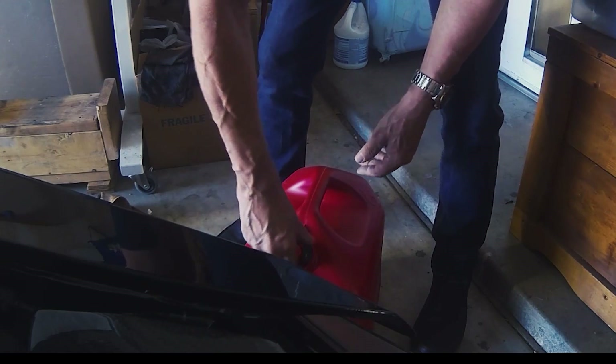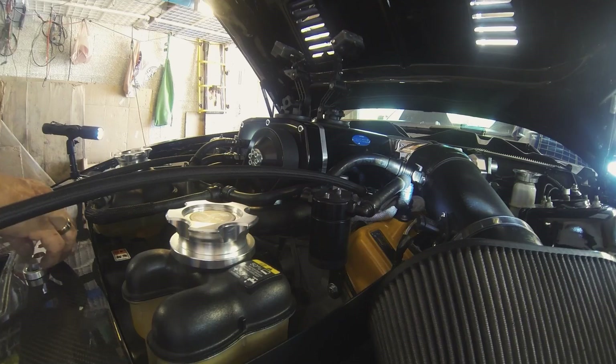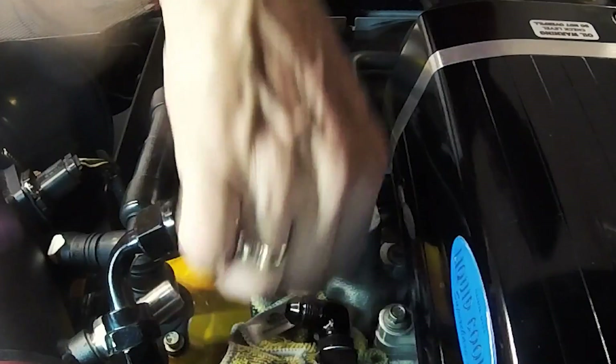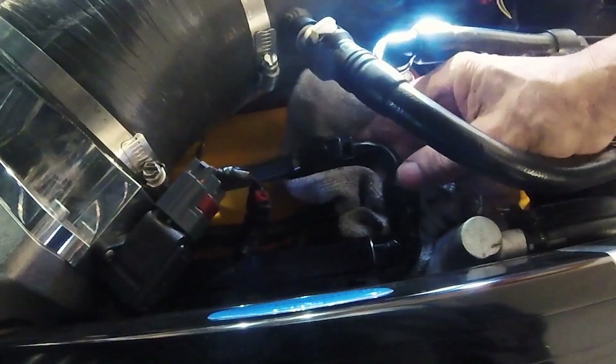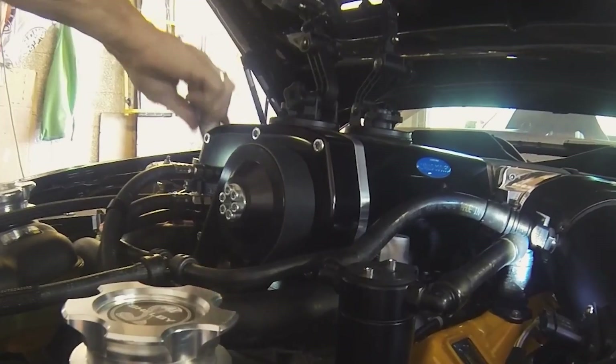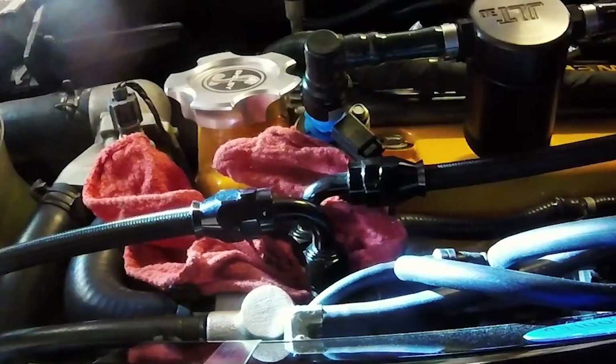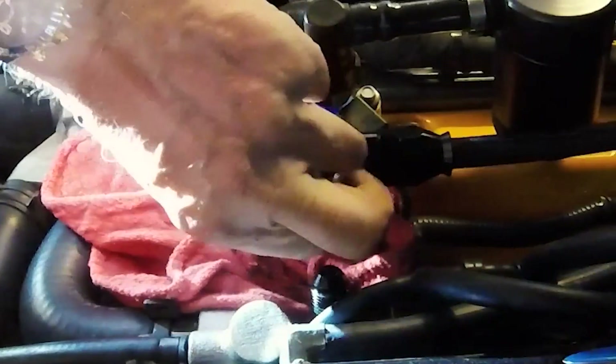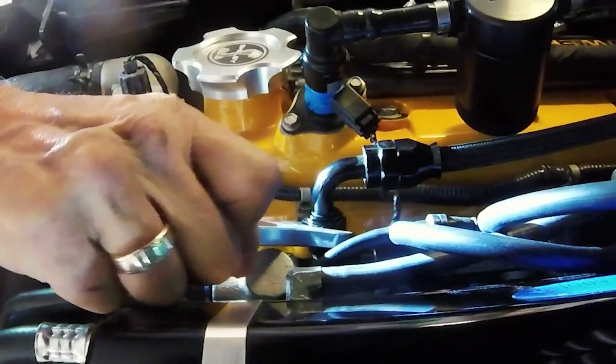Tank is now empty. Now all we have to do is reconnect our normal fuel lines — now to the other side. There we go. Now all we got to do is put E85 gas in, change the tune and we're golden.